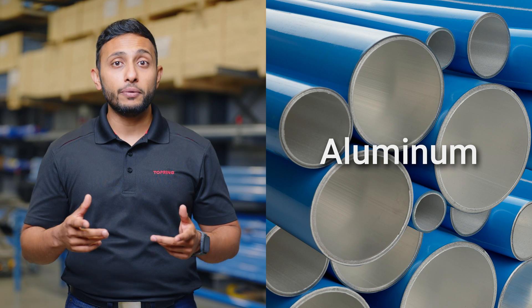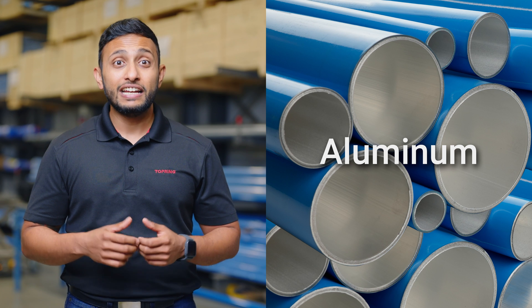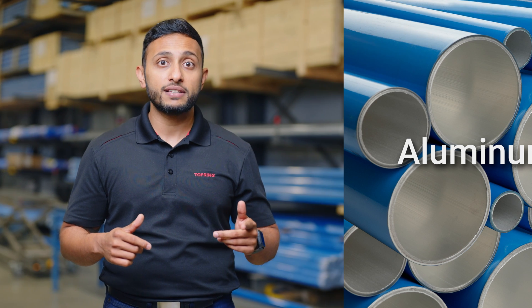Aluminum is extremely lightweight, cost-effective, and far more user-friendly than steel. In fact, it's so fast and easy to install that we are going to compare the installation time of a steel system with that of an aluminum piping system. So, let's get started.